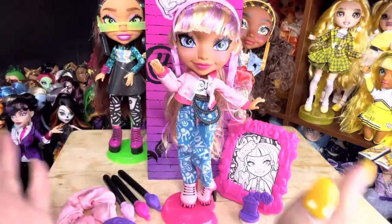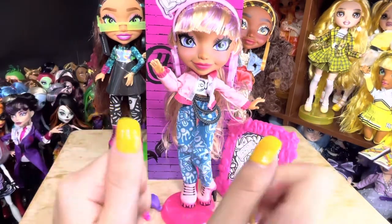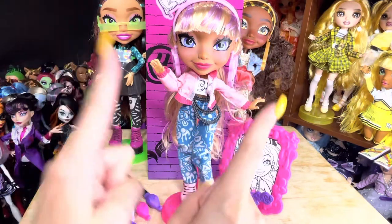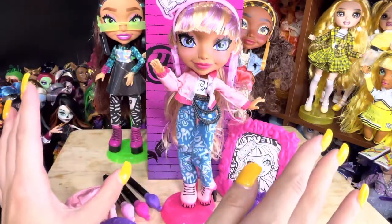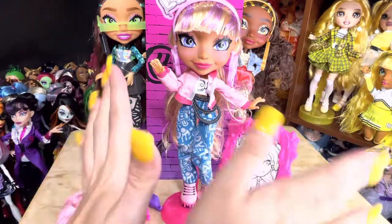So here is Lady T all out of the box. I can't decide who's my favorite anymore. I am loving her color palette and everything that she comes with. I'm hating that I'm liking every doll more than the last doll.